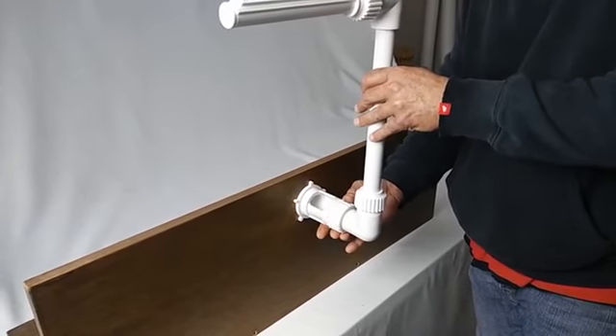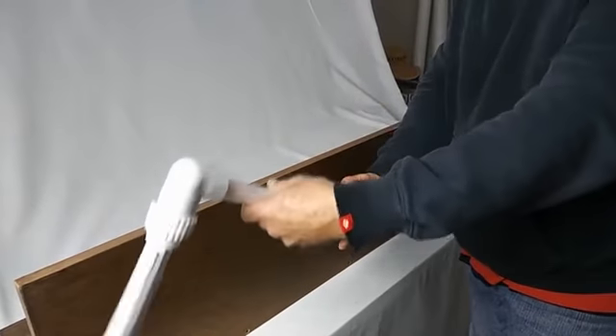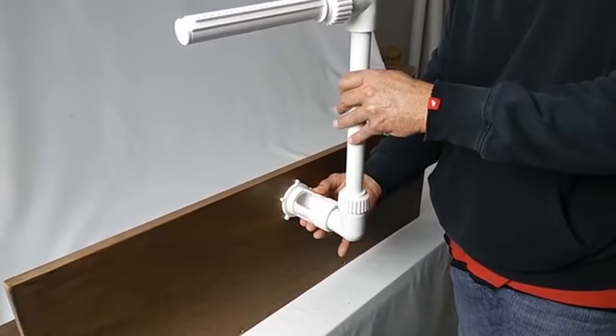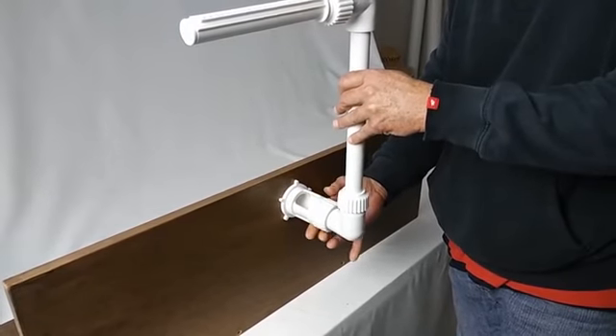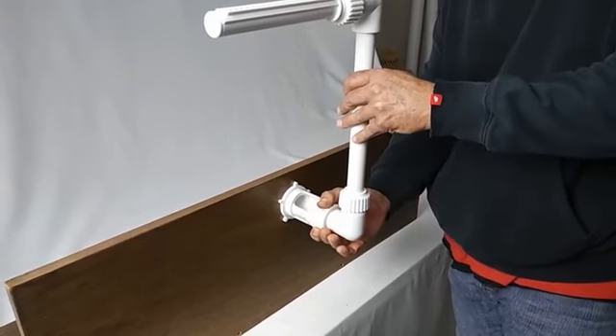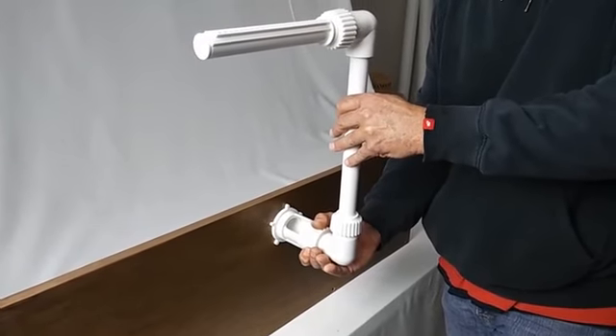Please note that when you do loosen this coupler, it will free up the riser to move back and forth. So once we have adjusted our valve to the desired position for our spray, we are going to then again hand tighten the coupler back, making sure that our riser is back in the original position we wanted it in.